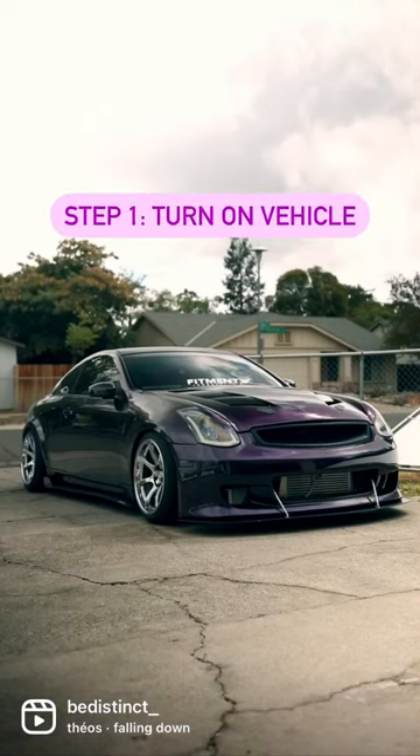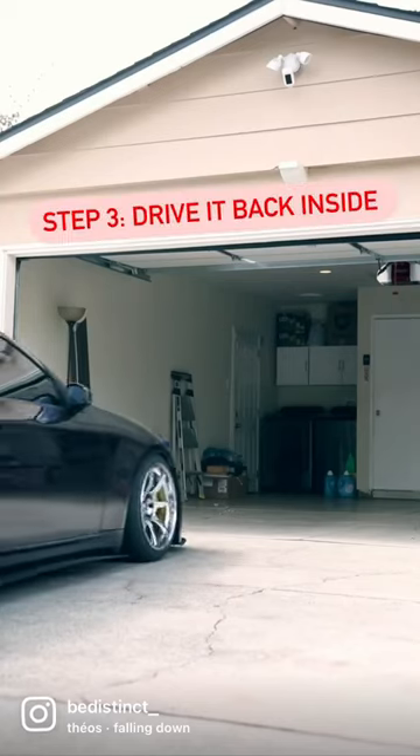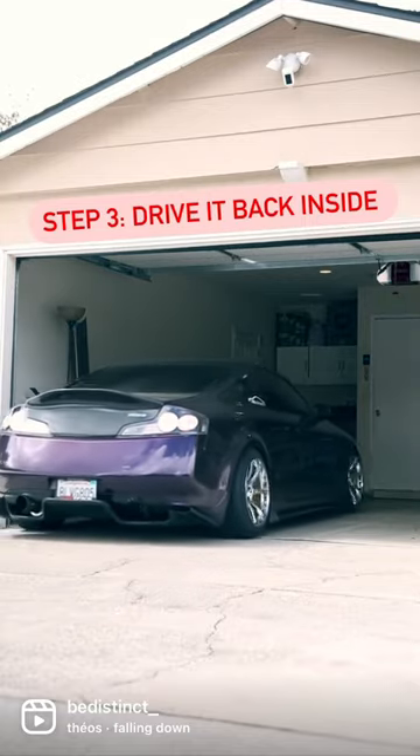Step one, turn on your vehicle. Step two, put it in drive. Step three, drive that shit straight back into your garage.